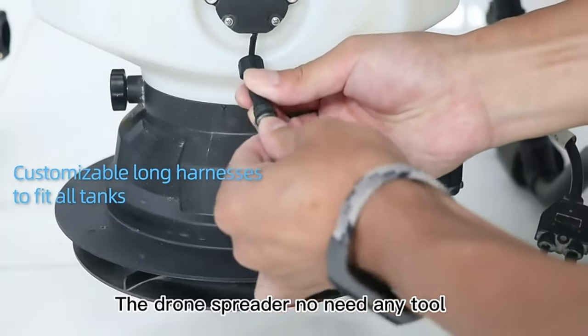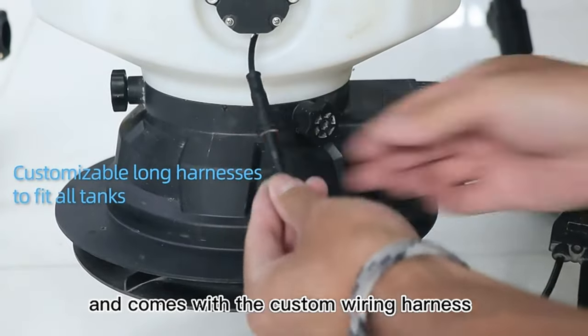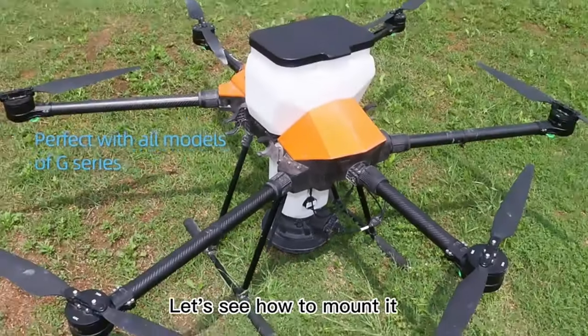The drone spreader requires no tools and comes with a custom wiring harness for quick installation. Let's see how to mount it.